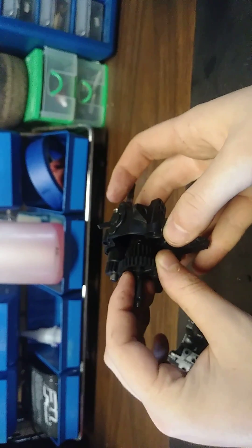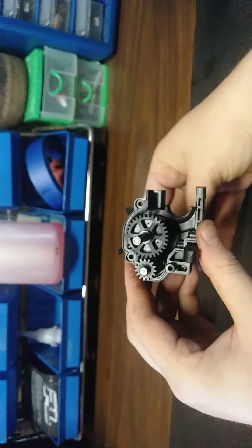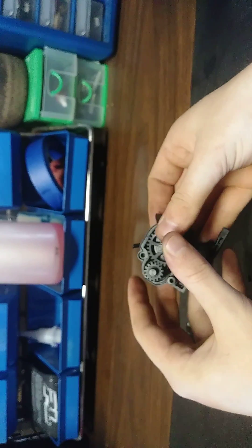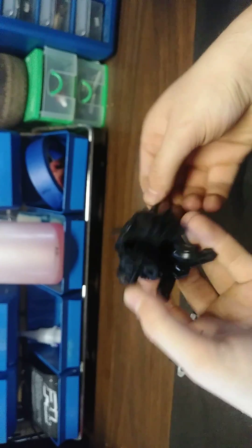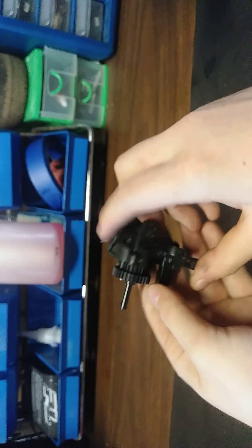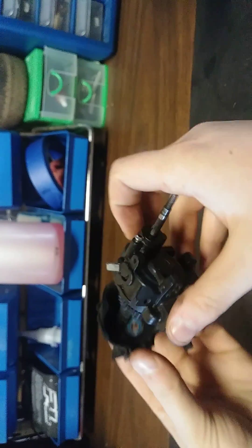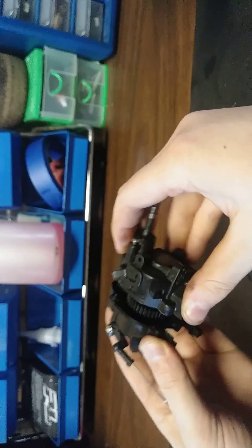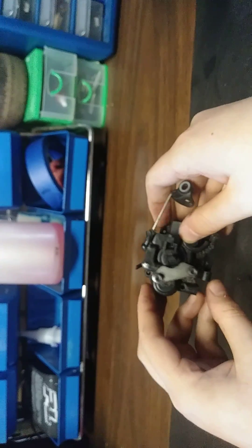That goes in that side like that. Then you have this gear that sets up in there. Once this is all put together nice and square, this gear rotates that gear, which then goes to your differential. You've got this half and this half — you just want to make sure everything's lined up, push it through, and they come together.